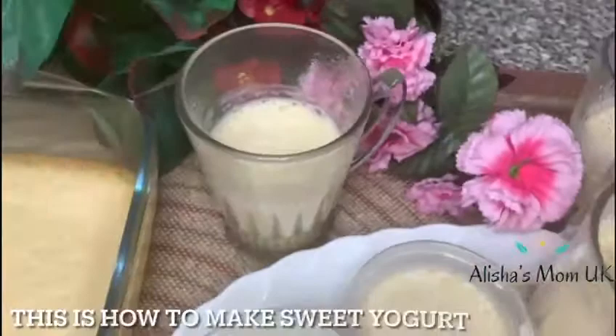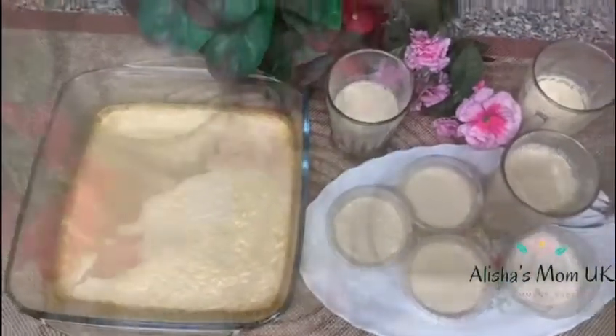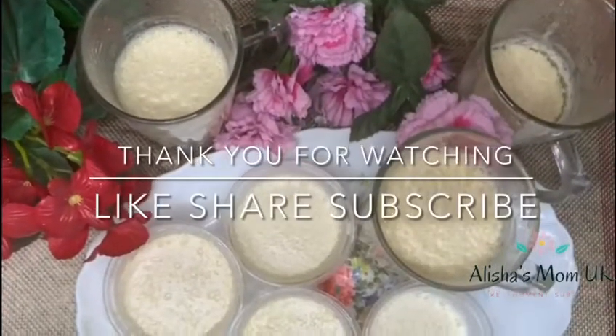This is how to make sweet yogurt. Thank you for watching. Remember to like, share and subscribe.